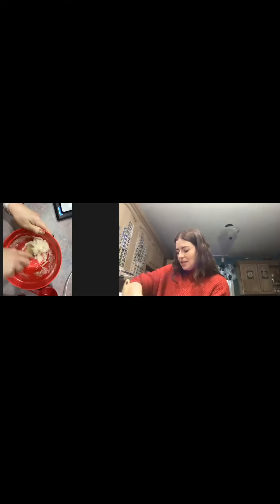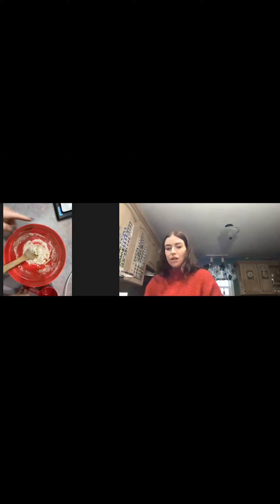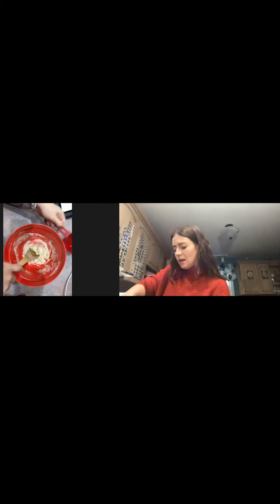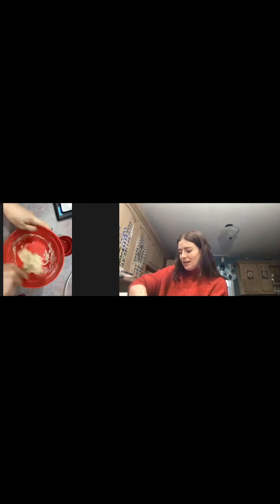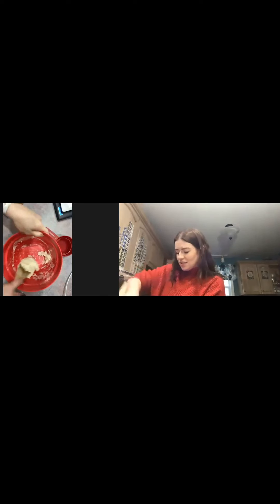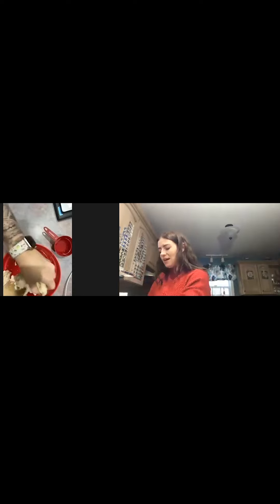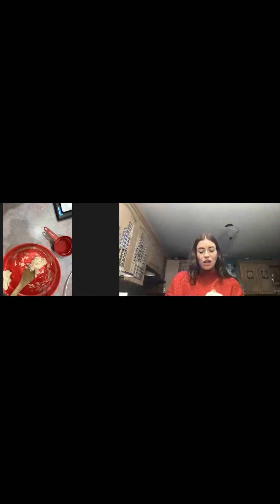I can see that I need a teeny bit more water, so I'm going to go grab some from the sink. I'm going to add just a little bit more water — I don't want to do too much because it will stick to my fingers. You can see it's sticking a little bit better now, so this is a pretty good consistency. I'm going to pull it out and make it into a ball — I have some clay-like dough now.